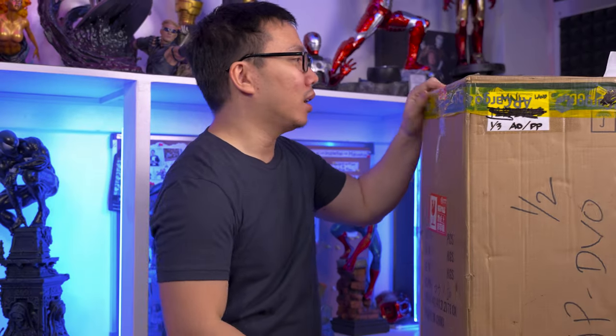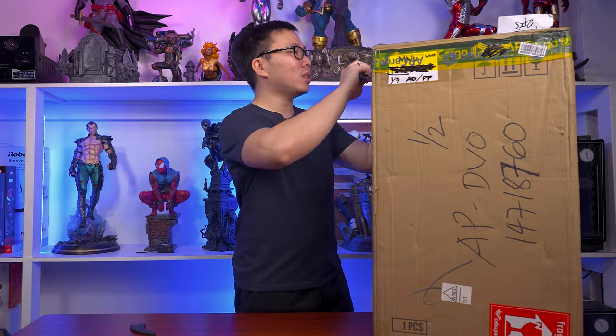It's sculpted by Caleb, and I know a lot of us collectors really love Caleb Nefsen. Let's start the unboxing now.